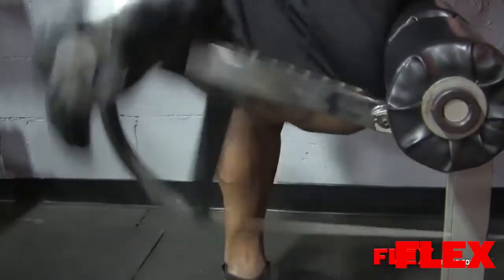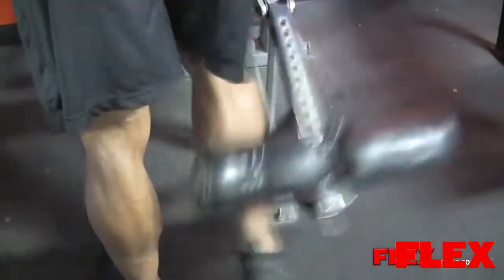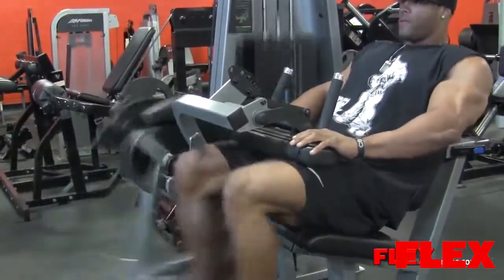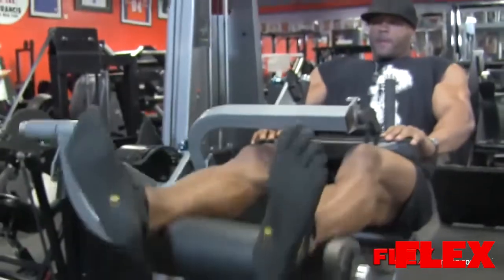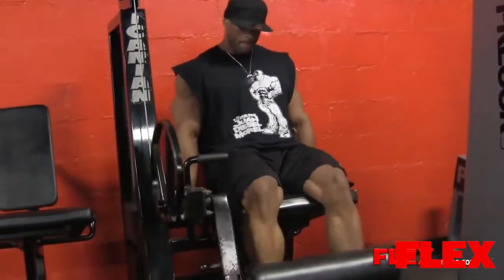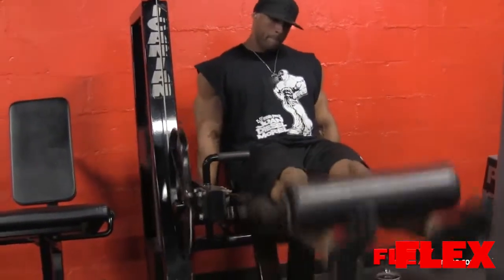Then I did some seated leg curls and I just have a method which I've been applying lately. I keep my reps at 10, maybe 12 at the most, but I try to keep it between 8 and 10 on my whole leg workout. I started doing that after the New York Pro. I was doing a lot of volume training this offseason and I tried to get some tips from pros like Phil Heath, but not everything works for everybody. I know Phil Heath is Mr. O, but volume training is not for me. I need to go heavy and keep my reps low.